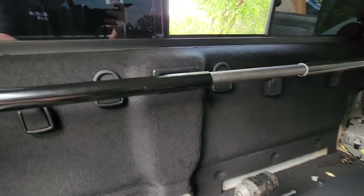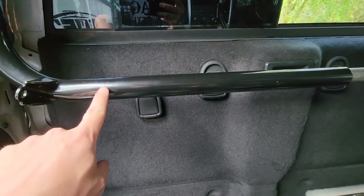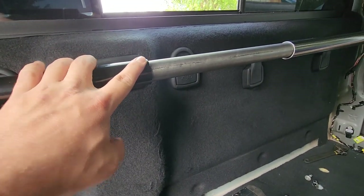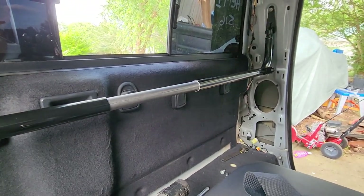The chromoly round stock we bought was kind of expensive — a three-foot section was about $59 from Summit. I could have probably gotten cheaper mild steel elsewhere, but all they had was the chromoly. It's going to add a lot of strength because I didn't cut that inner bar — it runs all the way to both ends — so when it's all welded back together, this overall structure is going to be super strong.